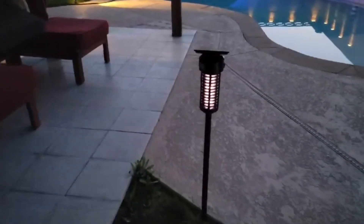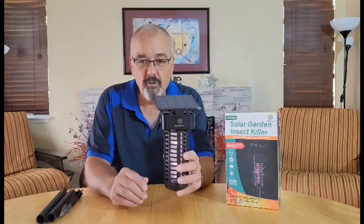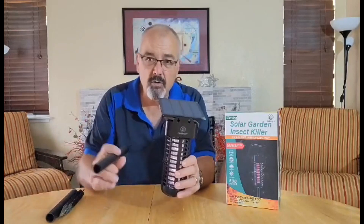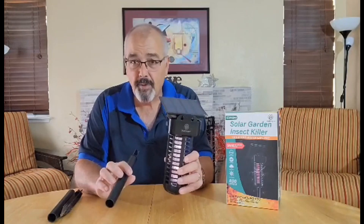Or outside a motorhome — great. Anywhere that you're sitting, it'll cover about 430 square feet or so maximum area. You could stake it into the ground anywhere near you and have a bug zapper that you don't have to do anything with other than expose it to the sun during the day and let it do its job at night.